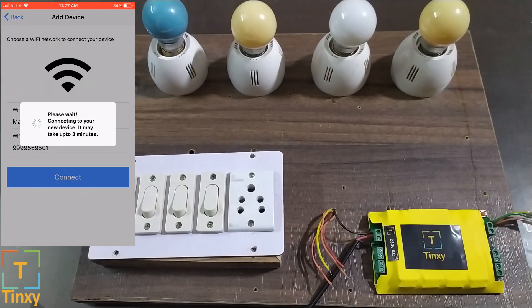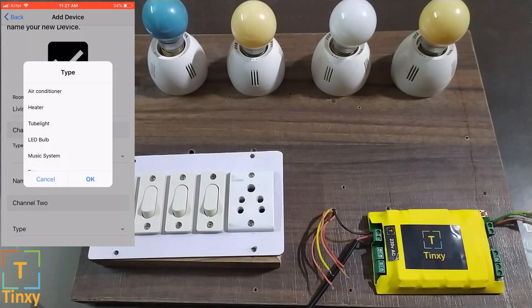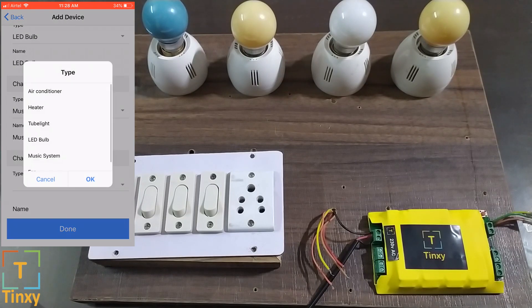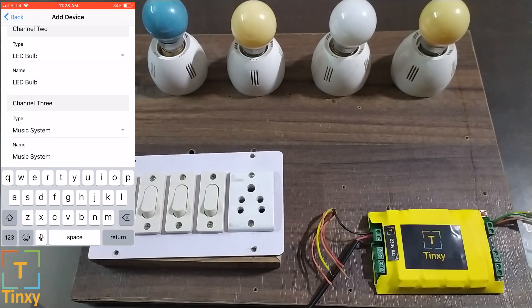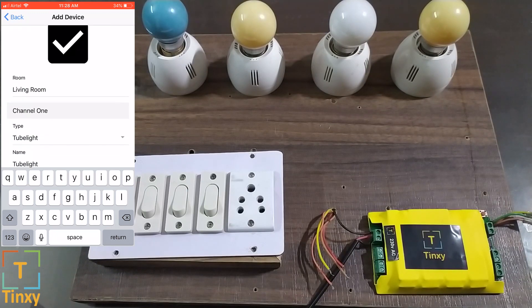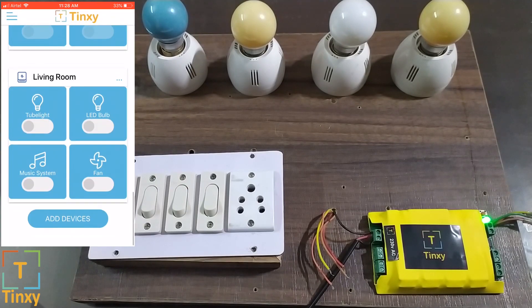Now you can see the LED is blinking faster. The LED has turned off because it has connected to your router and now it needs to connect to your internet. Let's say the first channel is a tube light, the second channel is an LED bulb, the third channel is my music system, and the fourth is the fan. You can rename these devices whatever you like — just choose the correct type and make sure you type in the correct room name. In our case, we have selected living room.